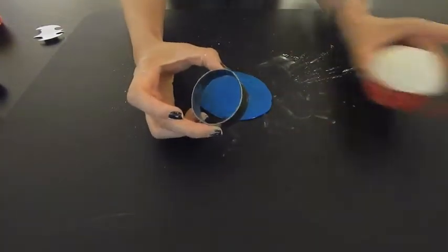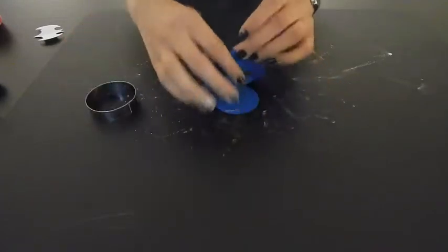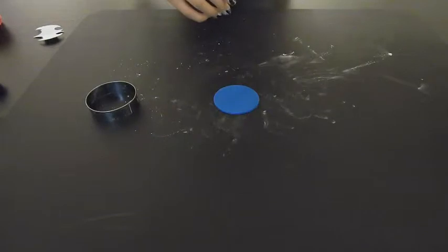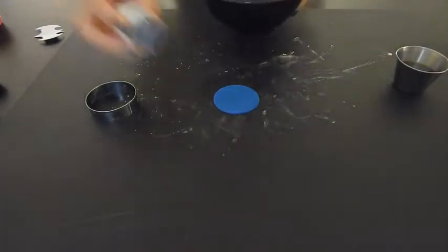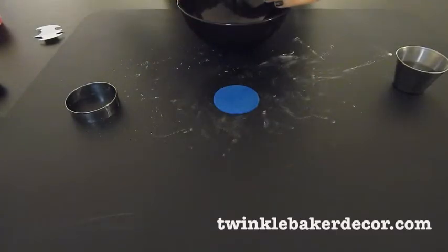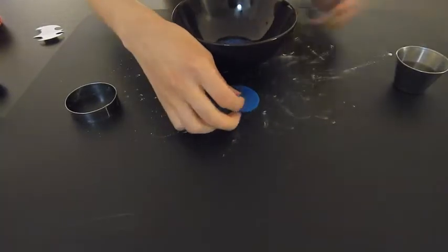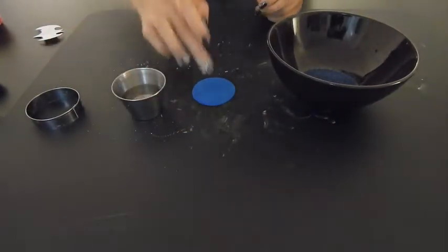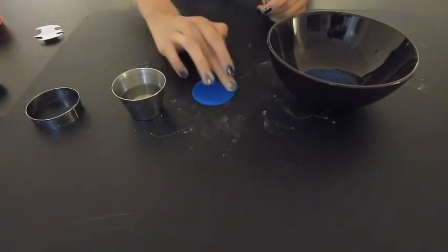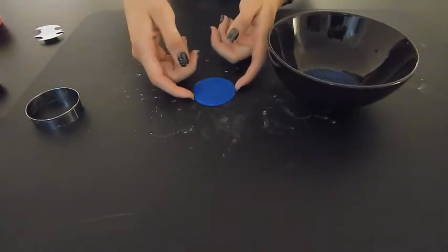I have a cookie cutter about the size of the top of my cupcake, so I'm just going to cut out a circle. Then I have a little bit of water to help the blue glitter stick — this is really cool because it's going to make it look like Superman's suit, and you can find it on twinklebakerdecor.com. I damp the top with my finger, then put the blue fondant piece upside down in the sugar and roll it around until it's nice and evenly coated.